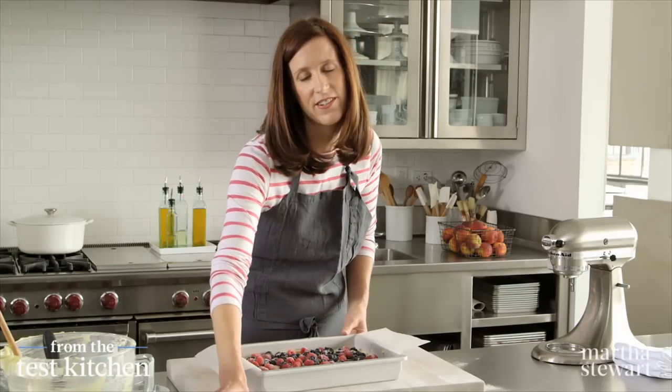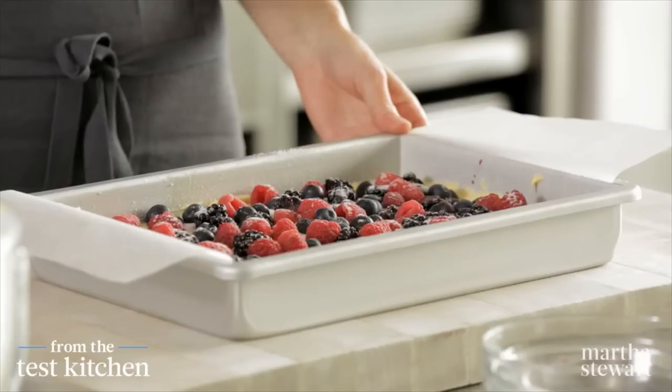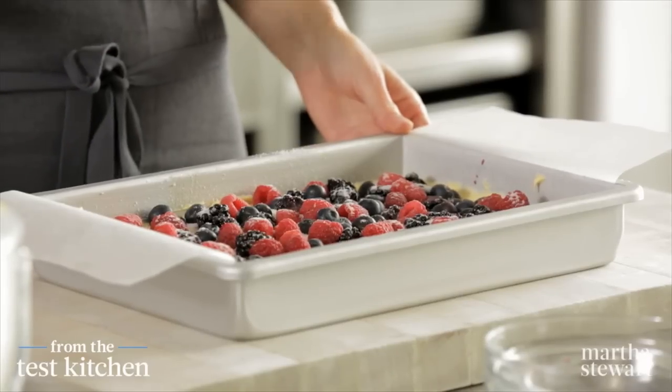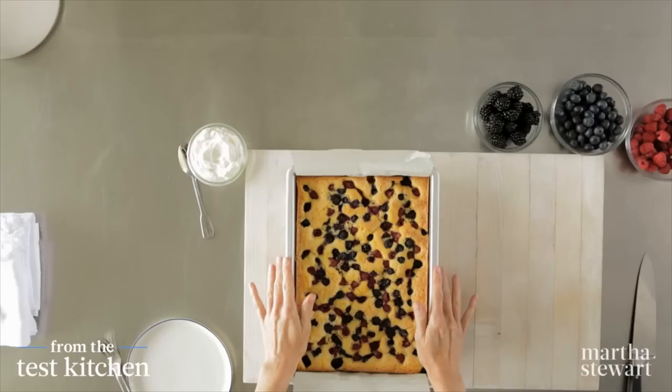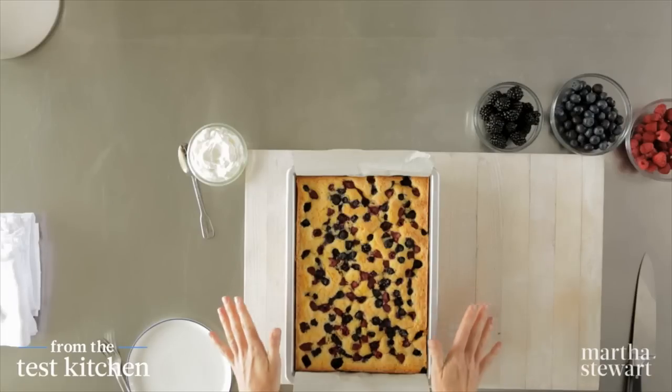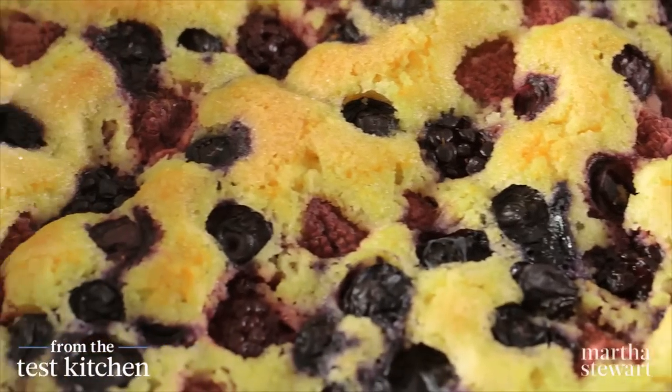Looks great. So this goes into a 325-degree oven for about an hour. Check it with a toothpick — when it's clean, it's ready, and it'll be nice and golden brown. Our cornmeal berry sheet cake is totally cool. It took about an hour, but you could certainly bake this in the morning for your afternoon picnic.